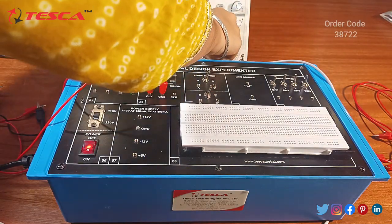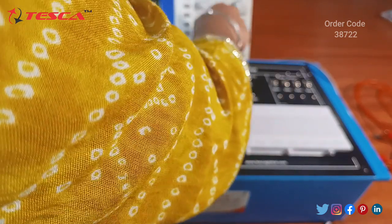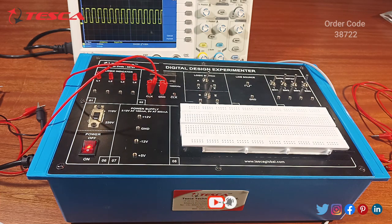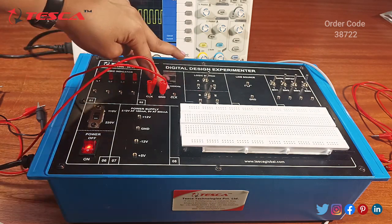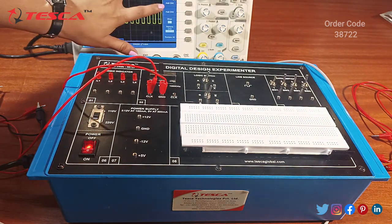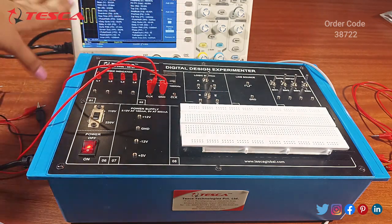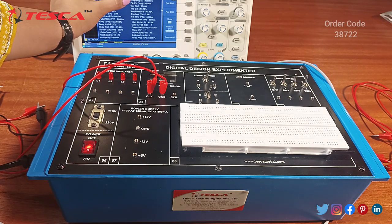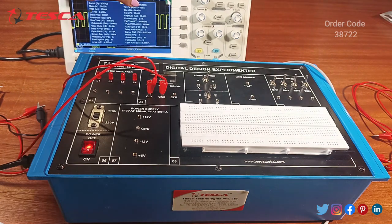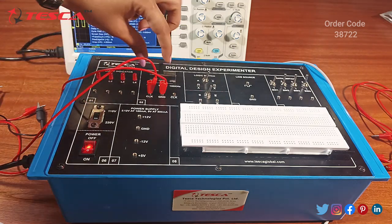Now we will check the frequency. You can adjust its amplitude. Here you can see the clock pulse. Now we will check its frequency because we switched it to 100 kHz, so this should have a frequency of 100 kHz. From the measure section you can see the characteristics of this clock pulse. The frequency reads 106.5 kHz, which corresponds to the 100 kHz setting.